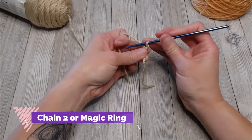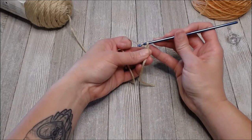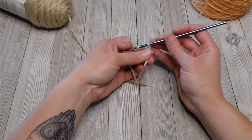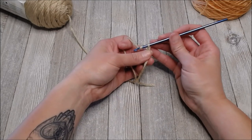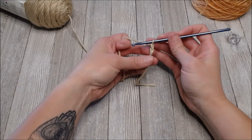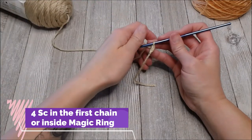Put your slip knot in the top of that three-inch tail. You're going to either chain two or make a magic ring — they do the exact same thing when working in circles. You use either one and they'll get you to the same place. I prefer the chain two method, so I will chain one, chain two.